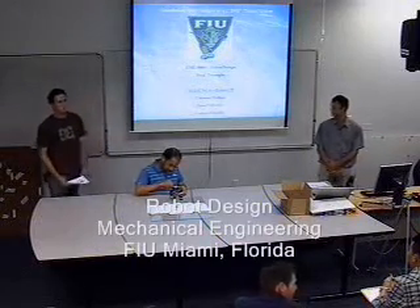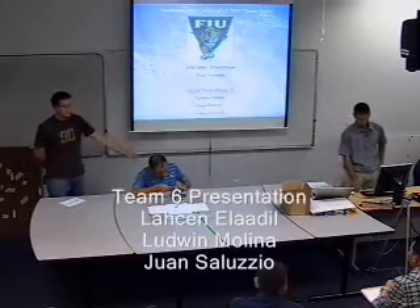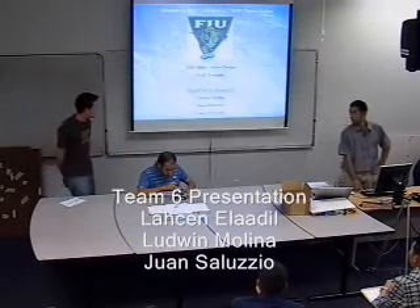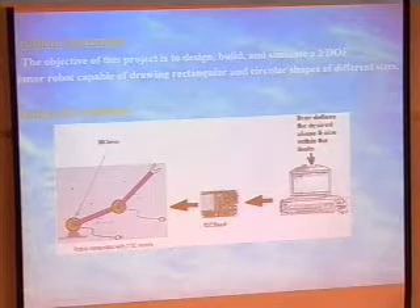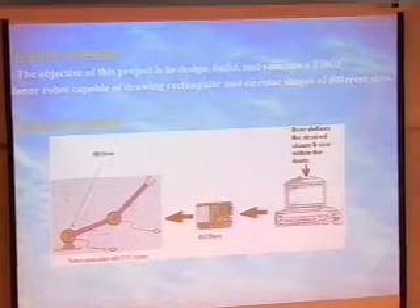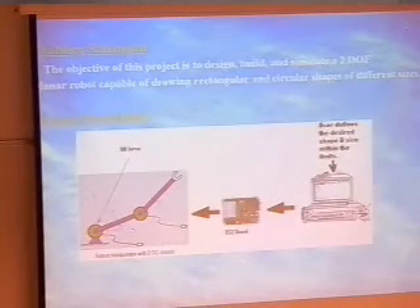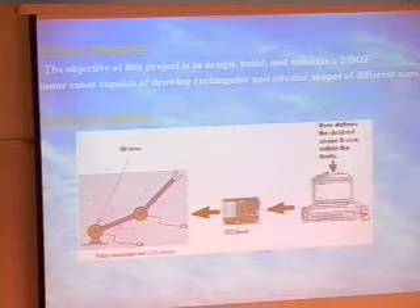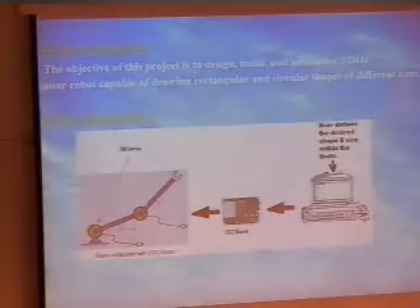We're doing a two degree of freedom planar robot. This is Ludwin Lassen and myself Juan Soluccio. What we tried doing is model an industrial type robot — the type you see in GM commercials, where you see a unibody going down the assembly line and these arms doing all the spot welds, maybe even painting or doing assembly work. But we made a simplified version.